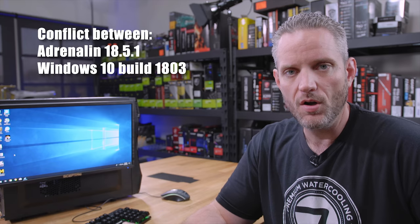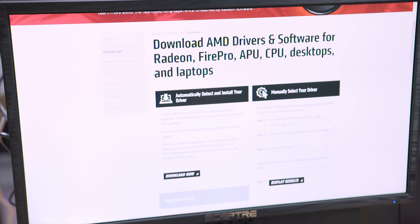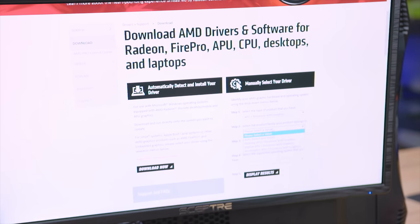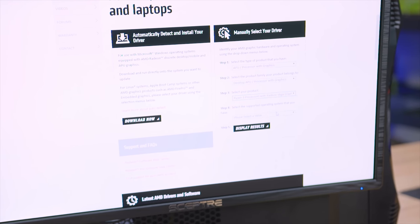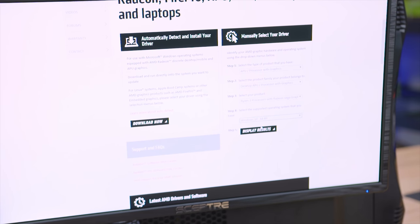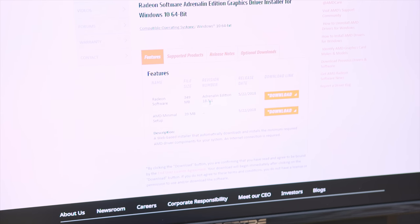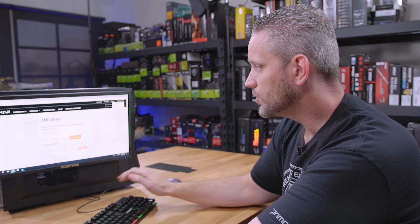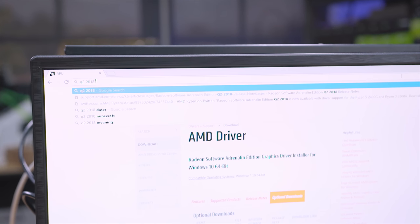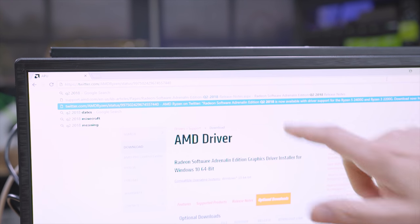The latest Adrenaline driver was having some sort of a problem, but it wasn't always the same games — some people having a problem with PUBG, some with Fortnite. We were having a problem in CSGO and in Friday the 13th. We found that if you go to AMD's website, go to Drivers and Support, manually select your driver, download APU processor with graphics, select desktop APU processor with graphics, then select Ryzen 3 processors with Radeon Vega graphics on Windows 10 64-bit, you'll see the Adrenaline Edition 18.5.1.